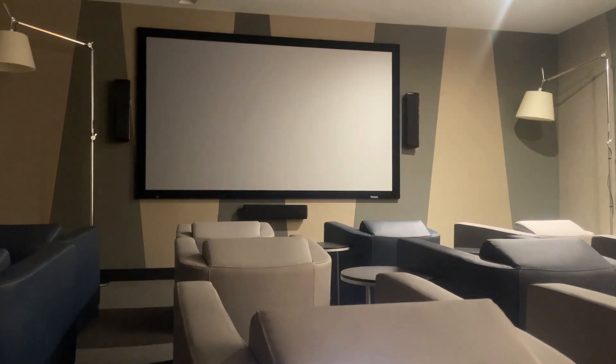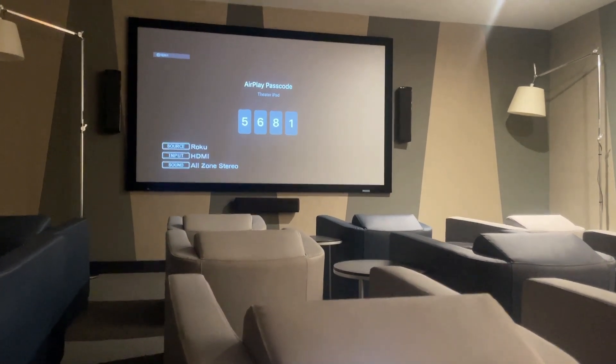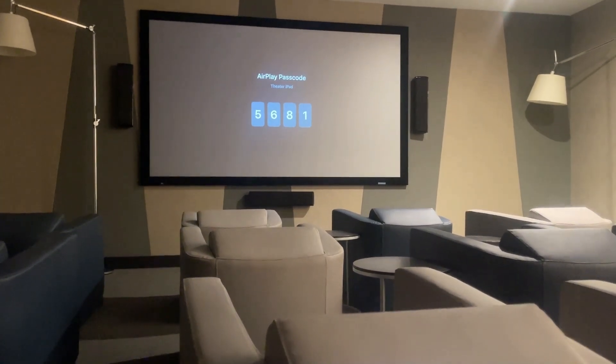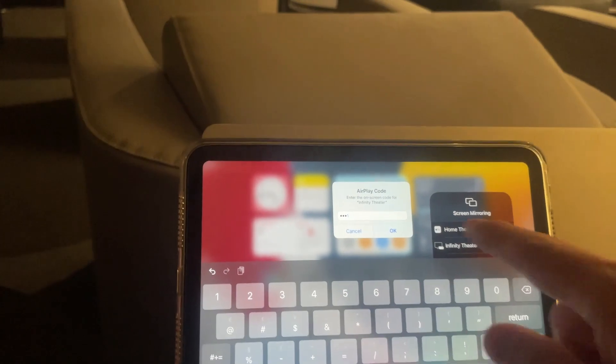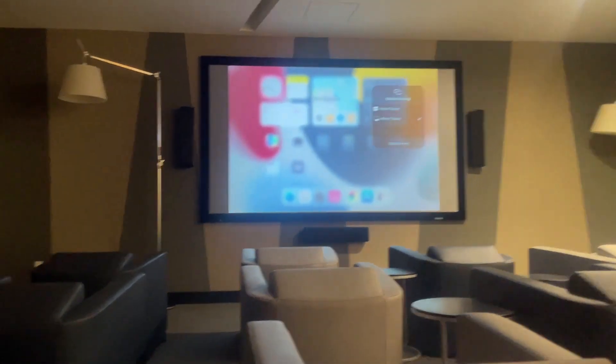It will detect momentarily. It's going to ask you for a pin code, so make sure you're connected to the correct Apple TV. Follow the instructions and enter the pin code into the iPad. There will be different codes for different devices, and voila, you can start casting.